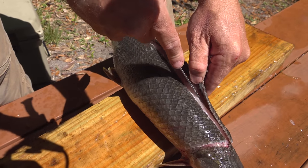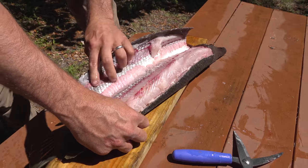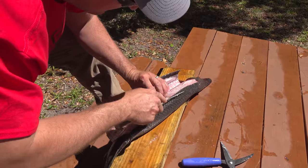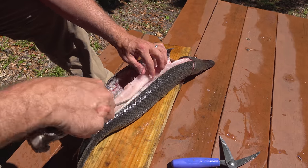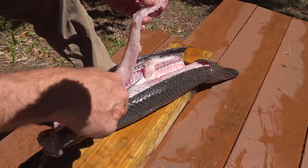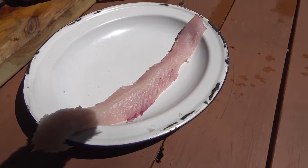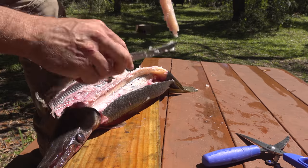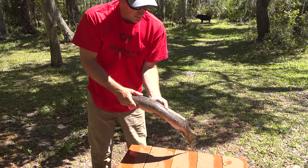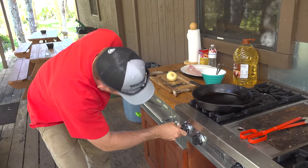Look how nice and white that meat is — that was not expected. Look how that just peeled right down. Now we'll take our knife, just like we're cutting out a couple back straps. Cut down. Very few bones. Look at that, y'all. He's like a convertible. Cleaned him right out, took his back straps out, and it's time to start having some fun.